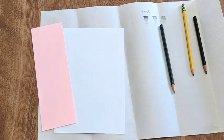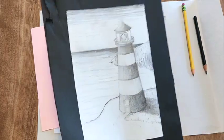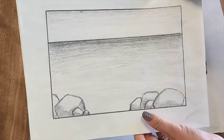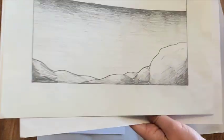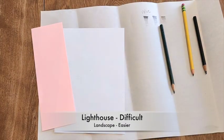Today we have two options for what we're going to draw. The lighthouse is probably a little more advanced, but you could simplify yours as much as you'd like. Or just do a rocks and seascape, which is a little simpler. I'll give you an example of both, so go ahead and watch me first.